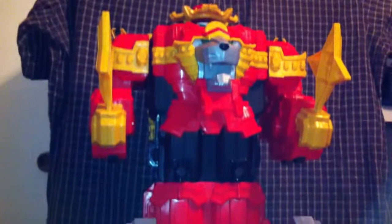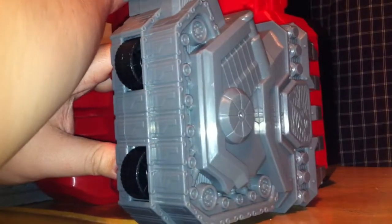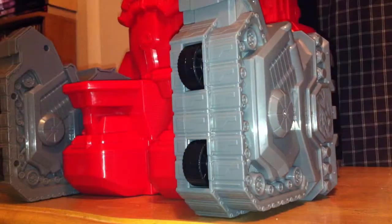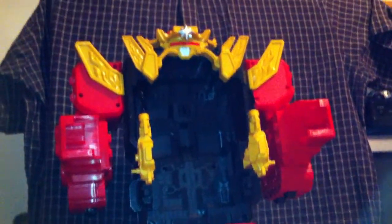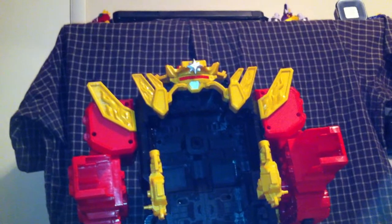Next we will be turning the entire upper half completely around. And now we have this gaping void with Geordi LaForge's visor face on top — you know it's secure once you hear that audible click.